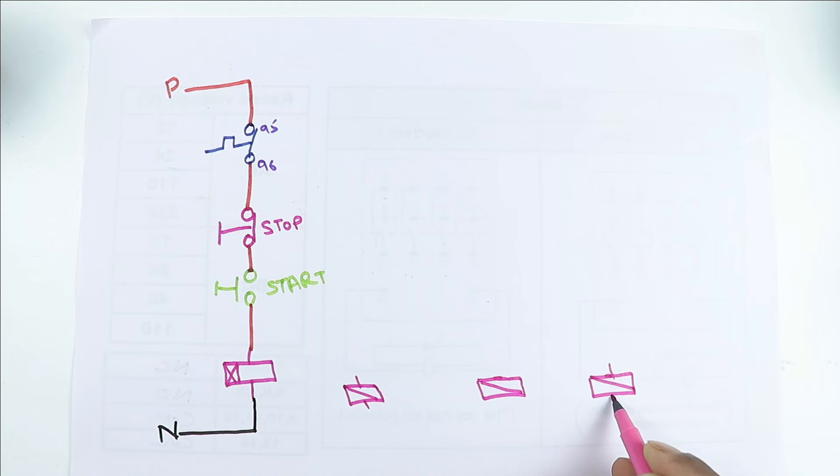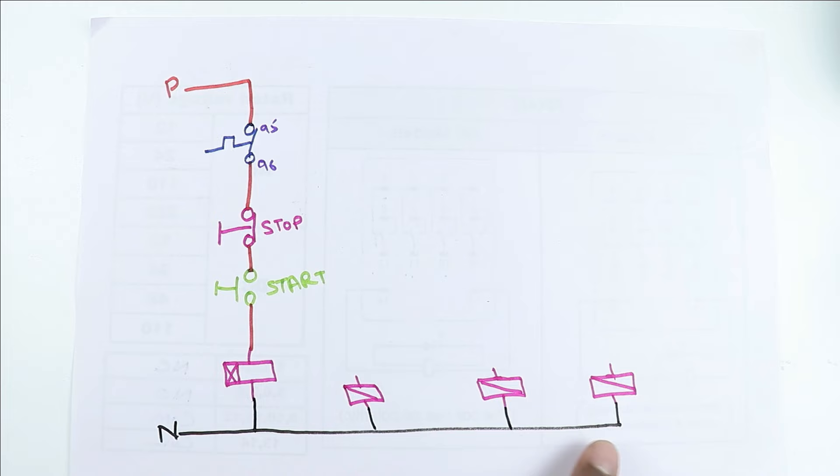Now after this, the contactor you have — make the symbol of this contactor. After making the symbol, we will do the wiring. So here I am drawing symbols of three contactors. Now at A2 terminal of all the contactors, you have to provide neutral power supply, so I am directly connecting the neutral power supply. Among these three contactors, this contactor here will be used as star contactor — to connect motor winding in star. Let us name this contactor as star contactor. This contactor here will be used as delta contactor, and this contactor here will be used for main power supply — so this is our main contactor.